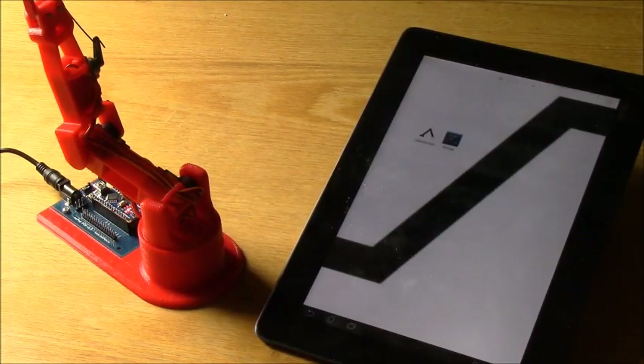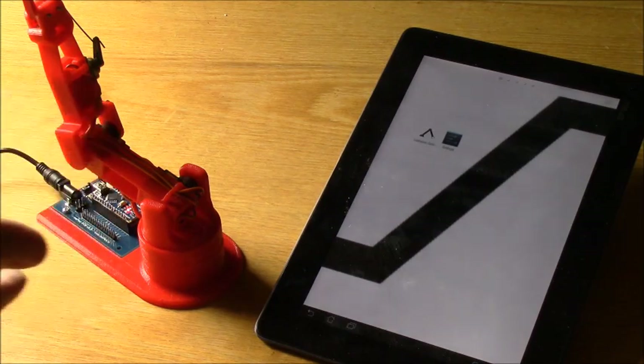Hello everyone. In this tutorial we're going to go through how to set up the Bluetooth connection with your Little Arm using the Android app so that you can actually control it using the app.